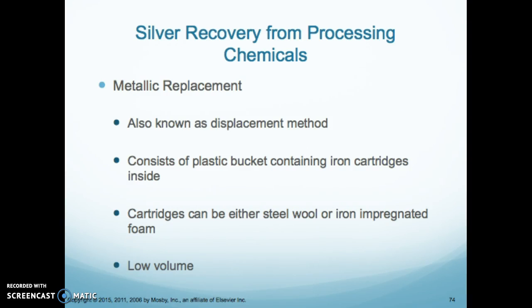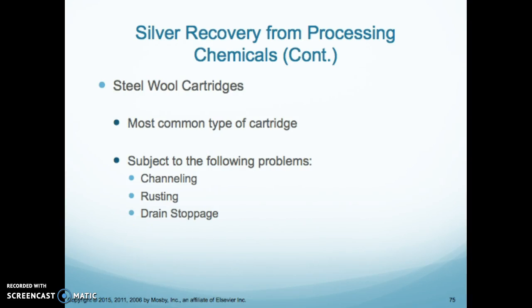The metallic replacement method, also known as the displacement method, is one way that we can recover silver. It consists of a plastic bucket containing iron cartridges — they can be steel wool or iron impregnated foam — and it is for low volume departments. The steel wool cartridges are the most common type, but they are subject to problems such as channeling, rusting, and clogging of the drain.